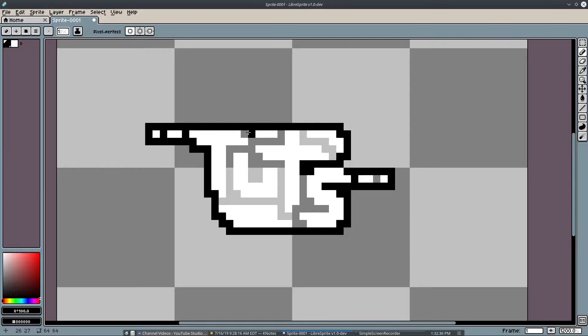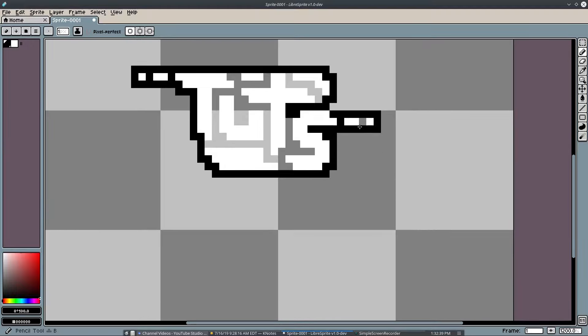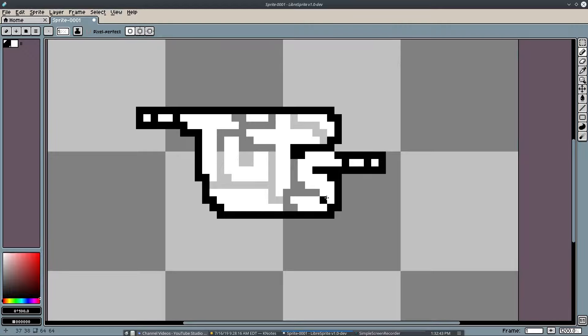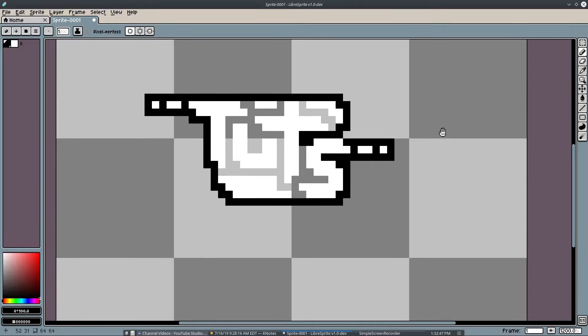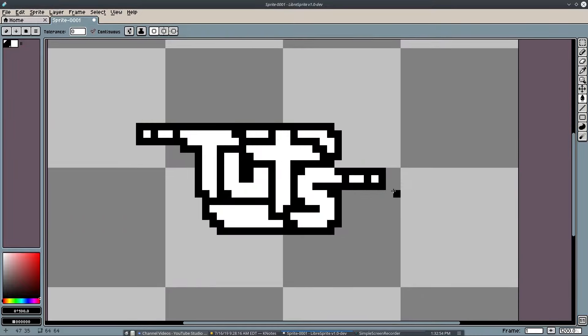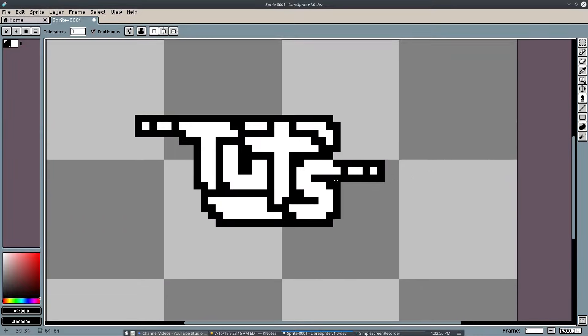I'm using my mouse right now. I've said this before — you don't need a tablet for pixel art. It gets easier if you're doing something like a smoke animation, but for things like this you definitely don't need one. I'll hit G to fill all that in, and fill that in there too. The black is working for me — I like the way it looks. I don't like those pieces though, so we'll get rid of them; that's too much for this logo.